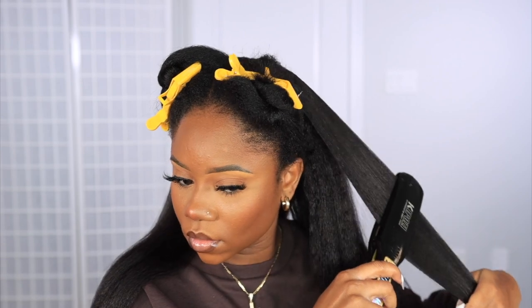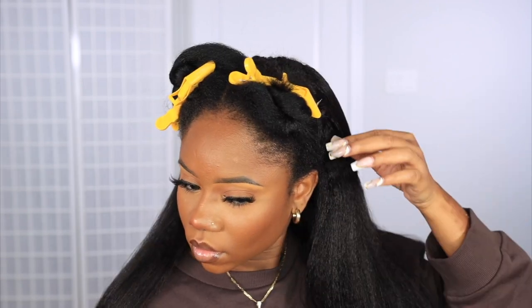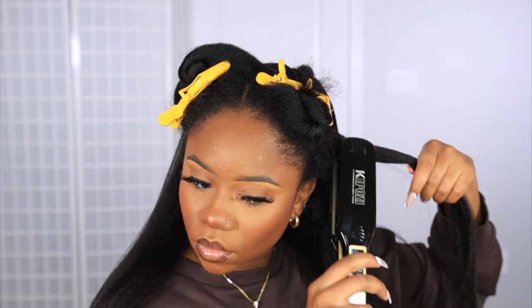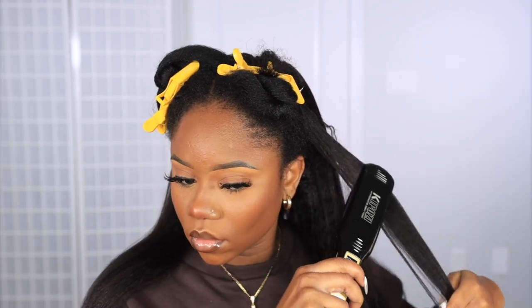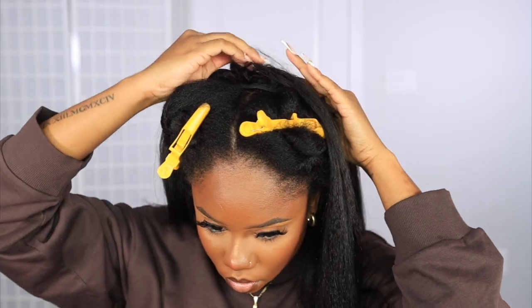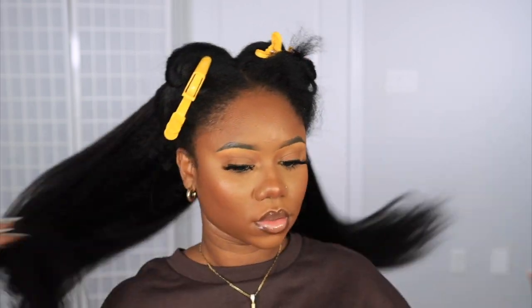Now I'm going to go ahead and flat iron the hair once more just to get that smooth and flat look. At the end of the day I want this to match my hair texture, so I don't need it to be silky straight — more so a blown-out type of look, as if my natural hair was this long. I put in a little piece in the back right there because I felt like the middle just needed a little something extra. This is what the back is looking like — it's going to be stationary throughout all three styles.